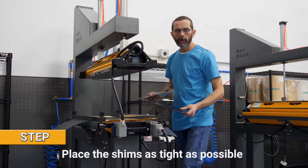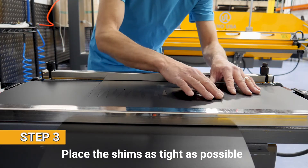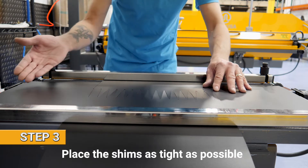Step three, we add the shims. Make sure that your shims are as tight to the belt as possible and that they fill the whole press.